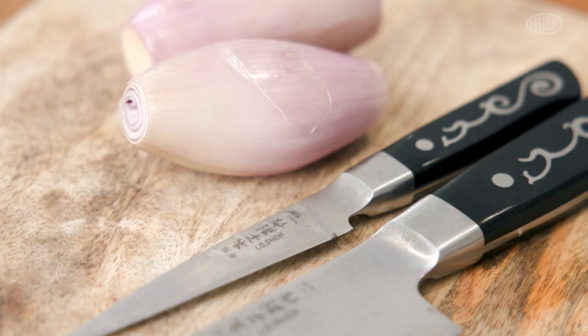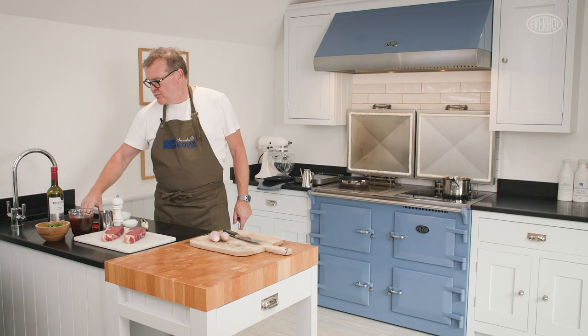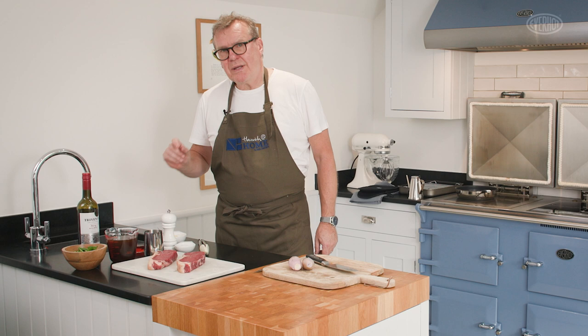Ingredients: we've got shallots, we've got red wine, we've got beef stock, chicken stock, and red wine vinegar to make our sauce. We're going to get that on first.